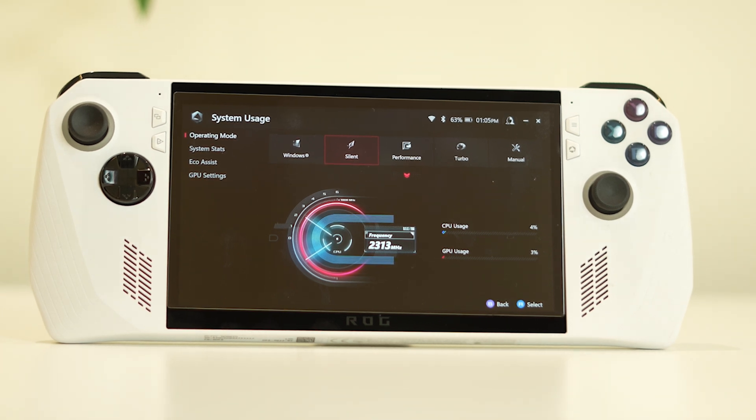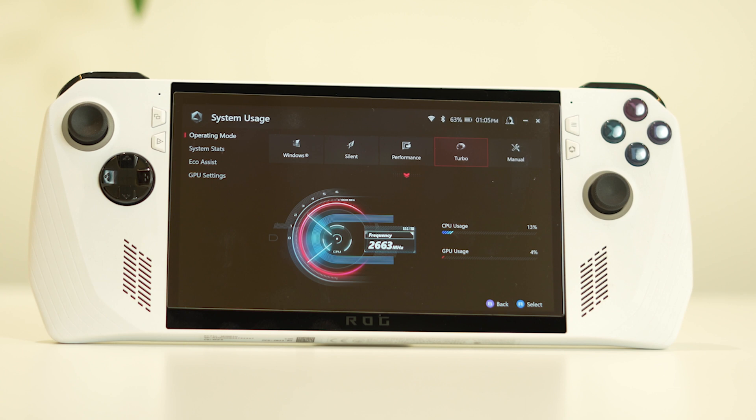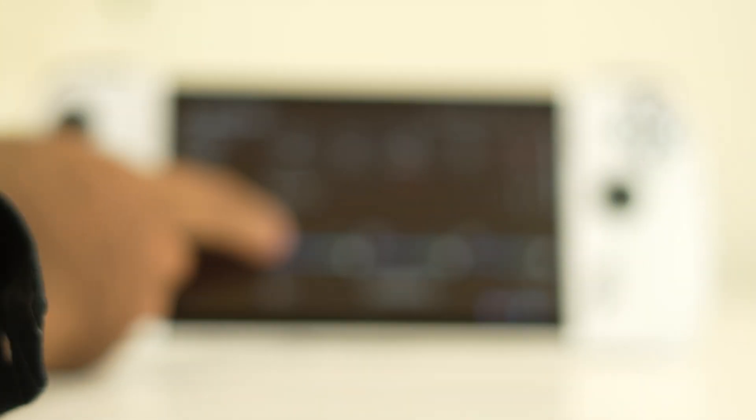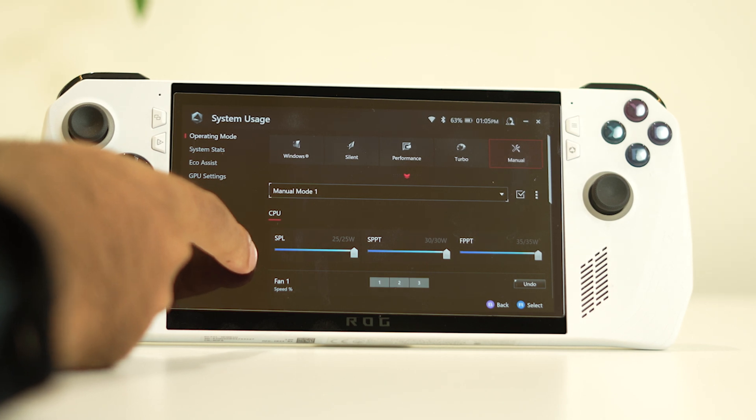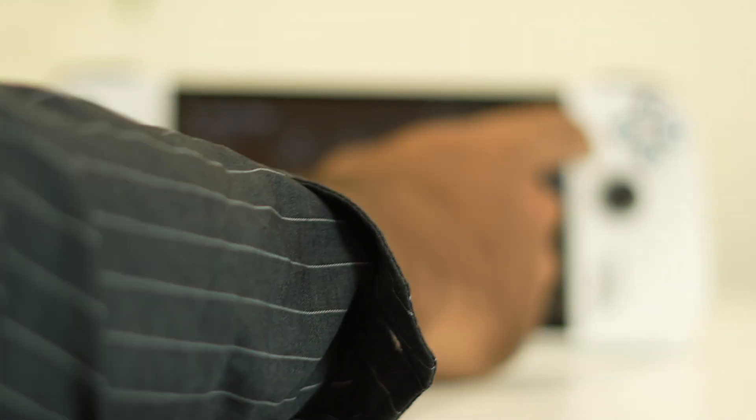In most cases you can keep it on Silent, but if necessary you can switch to Performance or Turbo. You can also set it to Manual — in Manual mode, under SPL, you can set the voltage according to your configuration. Once you set the voltage, close this and check whether the issue is solved.